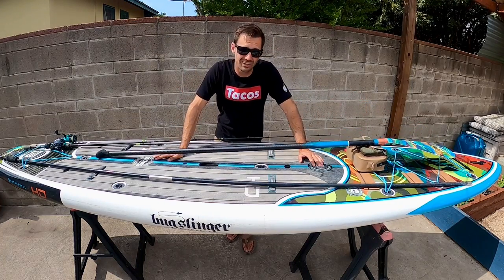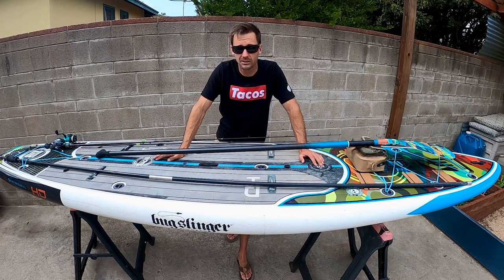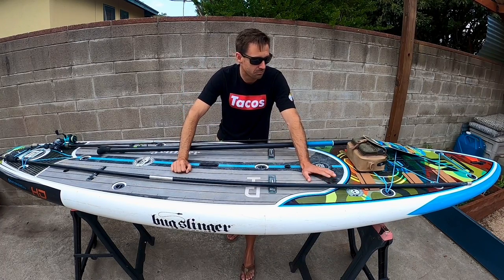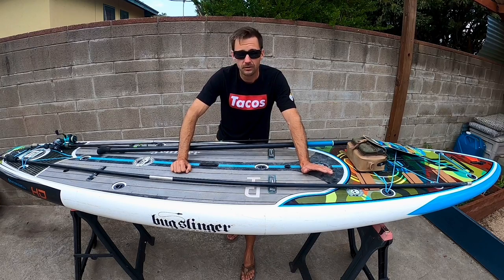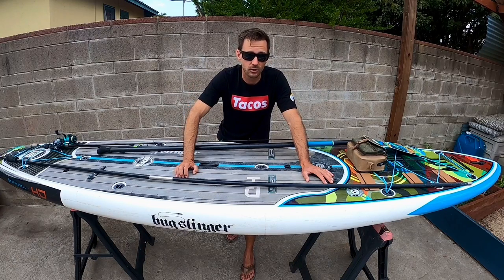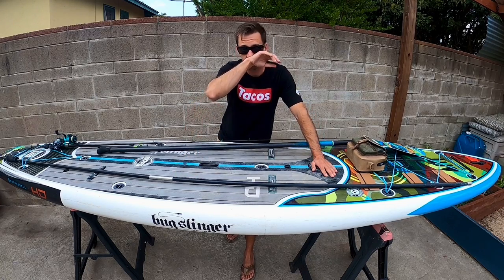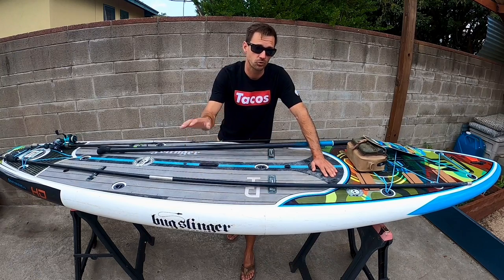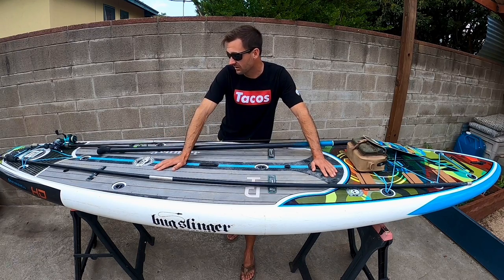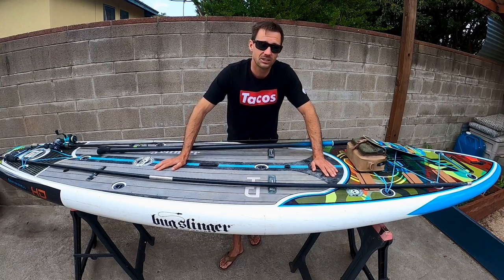The board comes with a single fin in the back, and that's all you need — you don't need to run a quad fin or anything extra. Overall, if you have any questions make sure to put them in the comment section below. This board is absolutely fantastic for fishing, all-day paddling, and hanging out with friends — I've even put two people on it and paddled around fine. I'd say the Rackham is the better choice if you're doing really long paddles or fishing in very rough water since it has a drier deck; otherwise this board is a little bit cheaper, has all the features you need, and is a really great board overall. Thanks for watching!